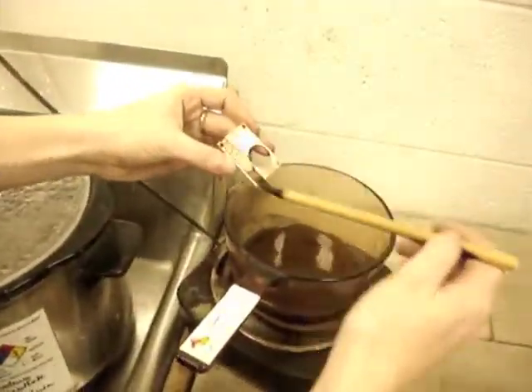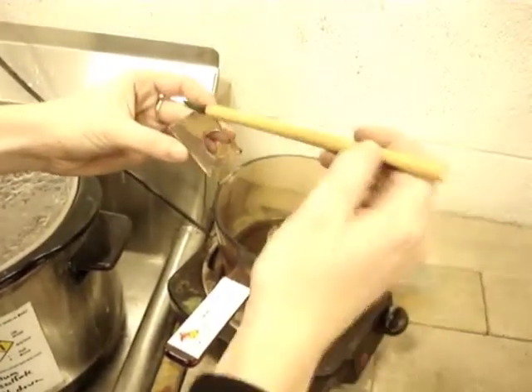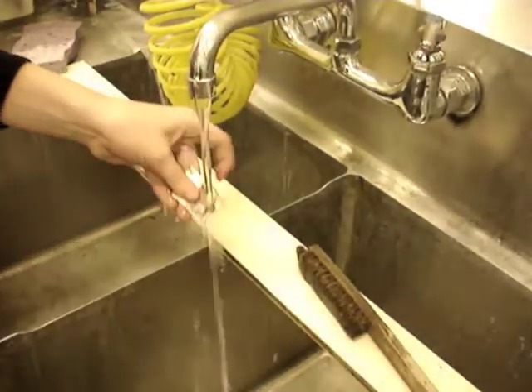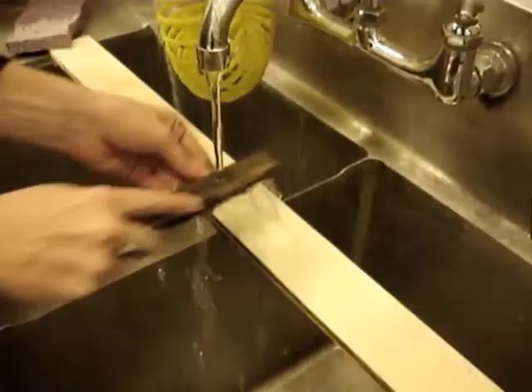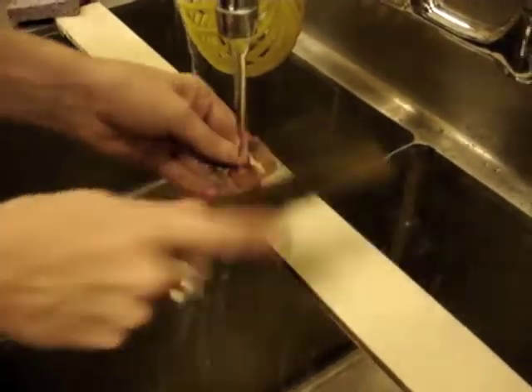Now it's time for the surface treatment for the plates. You're going to use a liver of sulfur patina that you just brush onto the surface, and then rinse it with cold water to stop the reaction. The color will be a light purplish color. Then you're going to use a brass brush to shine up the surface and clean off any extra residue.